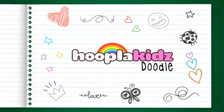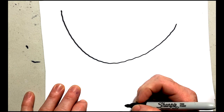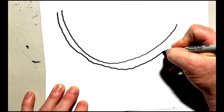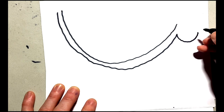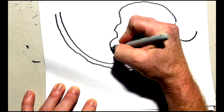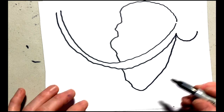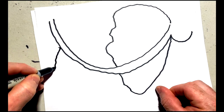We're going to start at this point with the shape of the trunk, and we're just going to follow that up there and add a little smile line. Now we're going to add that big shape of the ear, and now a line around there for the back of the elephant.